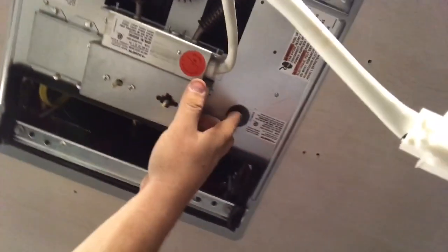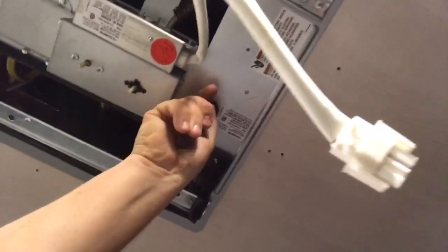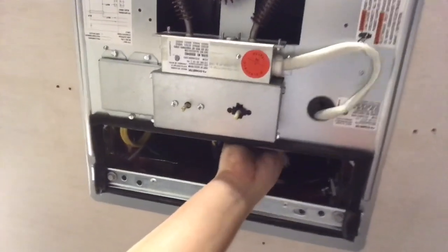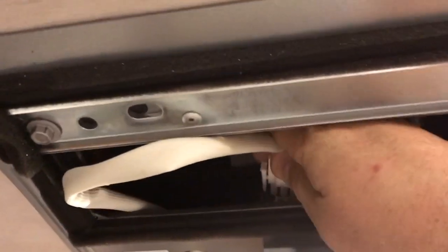Now there's this hole right here — what you do is push the electrical through that hole. I can just feed this up through, reach up, and grab it. Now I have the power for the heat module. I take this connector right here — it sits flat side down and only goes in one way, so you can't mess it up too badly because it won't go in the other way.